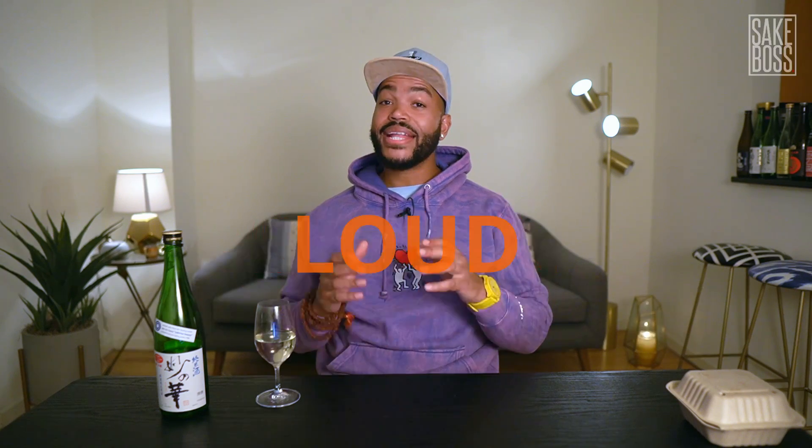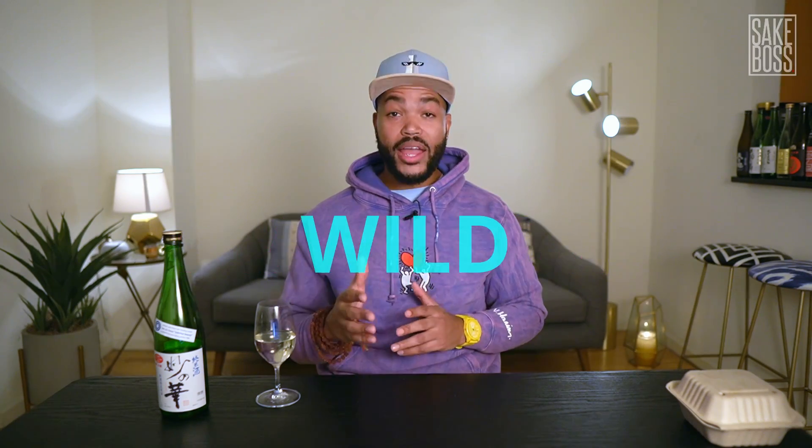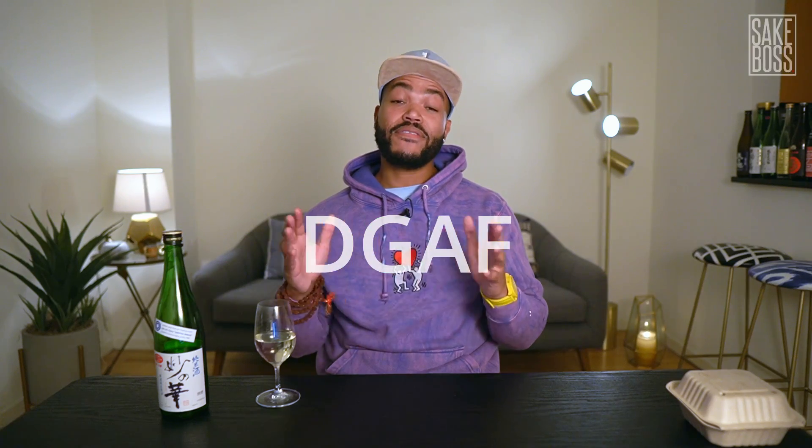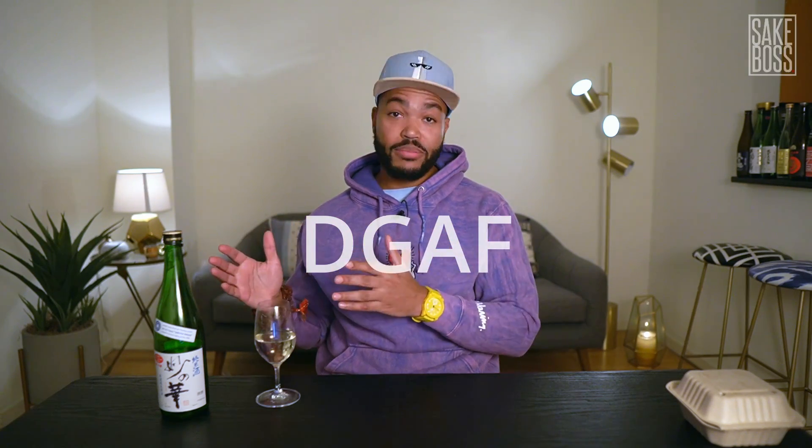I like to compare sake to people or things that are familiar. This sake is made of brown ingredients. It's outspoken, full of flavor, wild, alive, bold, super successful, and doesn't give a damn about how people think it's supposed to be. This sake is Cardi B. Humble beginnings, supreme luxury — this is Cardi B in the glass. Taste it and let me know what you think in the comments.